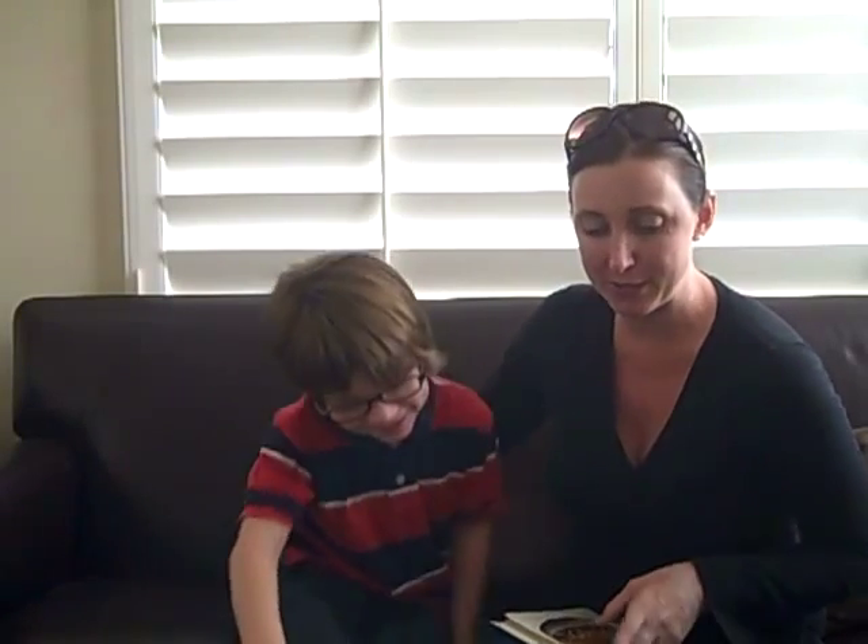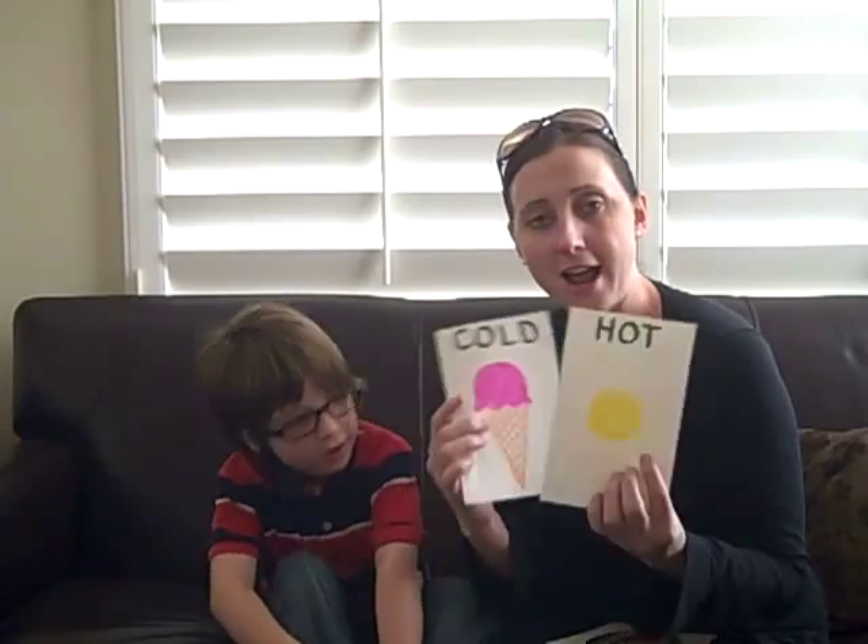Hi, my name is Shelby and I'm here with Tyler. Come on over Tyler. I made a really fun game that you can make with your preschooler, and it's about teaching them opposites. It's called Hot and Cold.